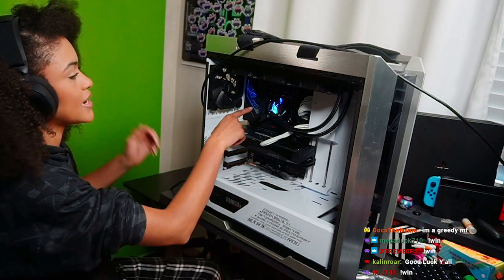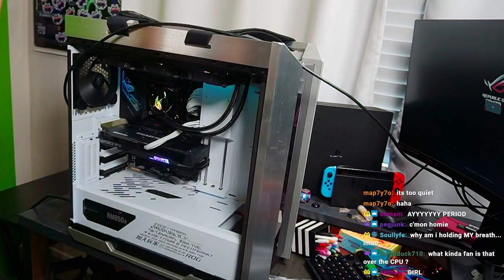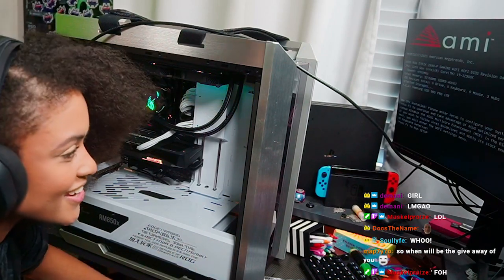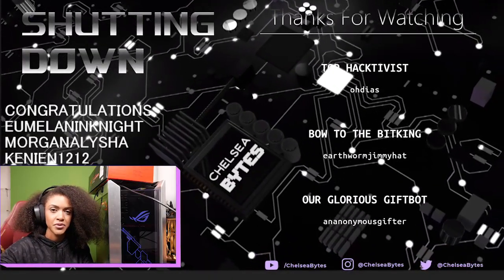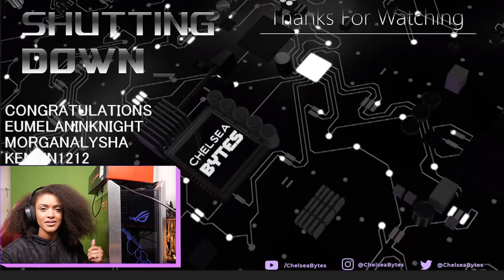We've powered it on already, all the fans are spinning. We got the RLG screen — it has posted! Thank you ASUS, thank you Intel for making this giveaway possible, as well as the giveaway next week. You all have a chance to win this computer — excited to give it out.